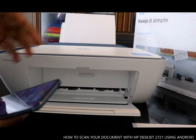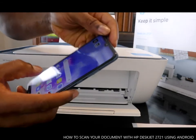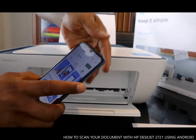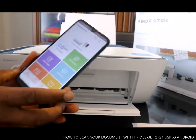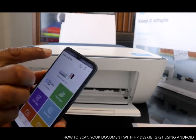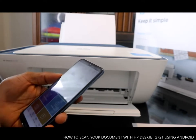To scan a document, go to the HP Smart app. Go to the Google Play Store, download the HP Smart app, and once you download it click Open. From the HP Smart app, once you connect the printer, you can see the DeskJet 2700 series listed.